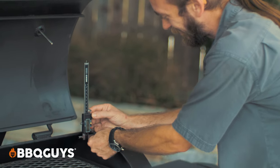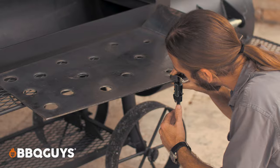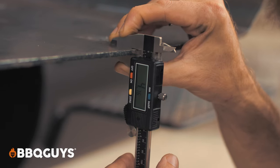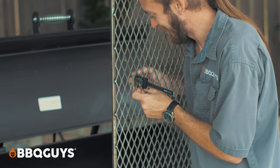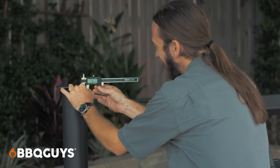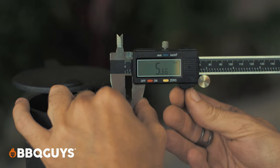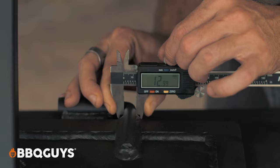Now let's talk quality. The lid and the barrel measured at 6.4 millimeters — that's a quarter inch thick metal. The deflector plate measured in just a tad under that at 5 millimeters, which is real close to that quarter inch mark. Still good thick metal, and it's going to heat up evenly and hold that heat. The cooking grates measure in at around 4 millimeters thick, which is solid for a smoker. The chimney is also a quarter inch thick metal, and the hinges holding this beefy lid are 13 millimeters thick. That's quality.